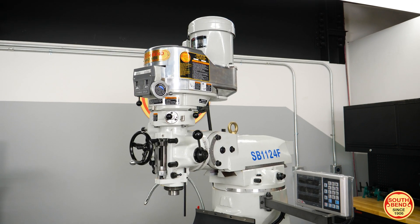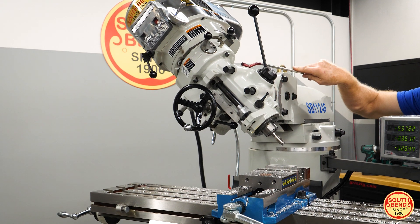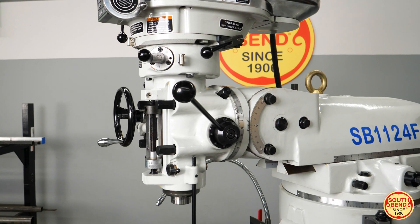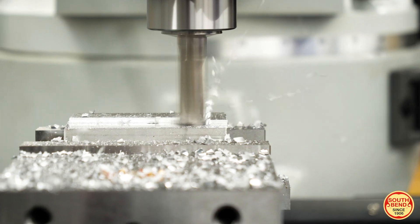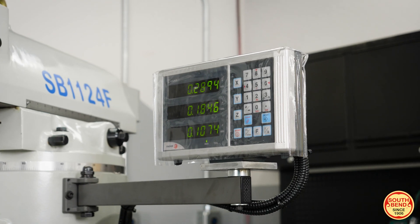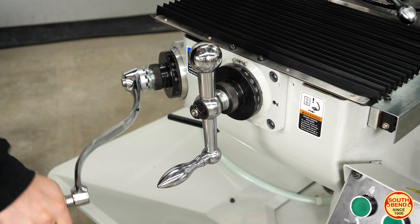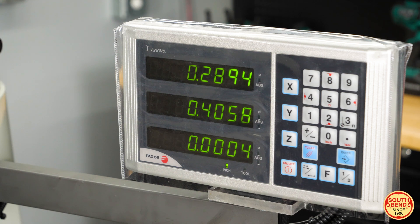Featuring a traditional vertical milling machine head design with modern internal components, this machine is adaptable for various milling functions like drilling, tapping, boring, face milling, and contouring. The Feagor 3-axis digital readout gives you measurements down to two tenths of a thousandth of an inch for extreme precision and accuracy.